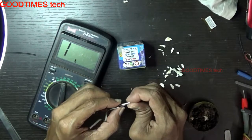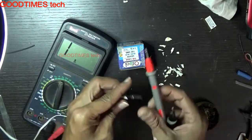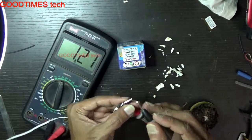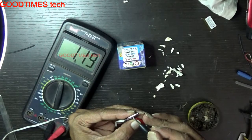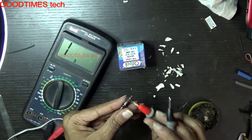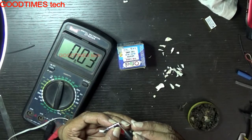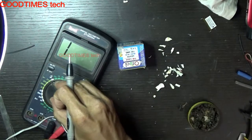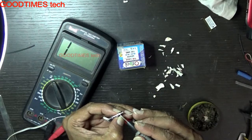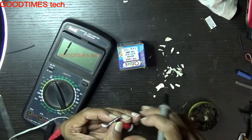Okay, as we have completed this soldering, now we will check whether any terminals are short circuited. All these three are shorting because we have grounded — we shorted the ground of mic and headset both. You can see these two are for speaker left and right, and this one is for mic. Now we will shield it.